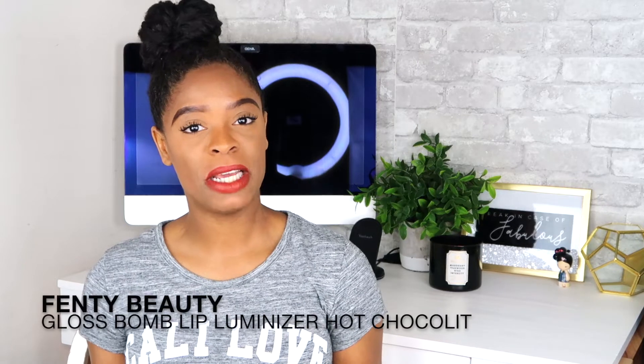The next Fenty Beauty item is the Gloss Bomb Lip Luminizer. I had the Fenty Glow shade before — it smells so good, like strawberries. The one I plan on getting during this sale is in the shade Hot Chocolit. It retails for $19. I love it because your lips feel very moisturized. Even when I don't want to wear lipstick, I'll put this on. It has a perfect amount of sheen and shine, keeps lips moisturized, and gives a slight tint.